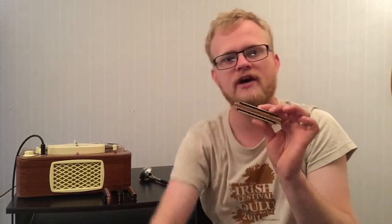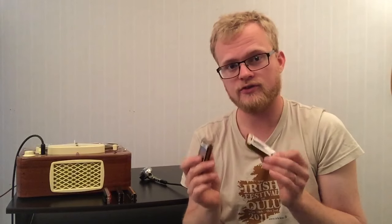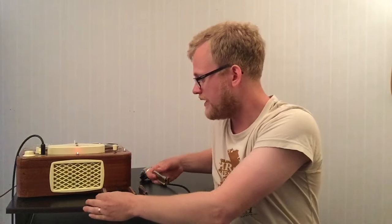And if we step up from the 125 euro to the 320 euro, that would sound like... [plays] And 125 euro. [plays] And 320 euro. [plays] So there's a huge difference between those two as well. And there's a fun comparison if we would take the 320 euro compared to the 3 euro — there's a huge difference there as well.